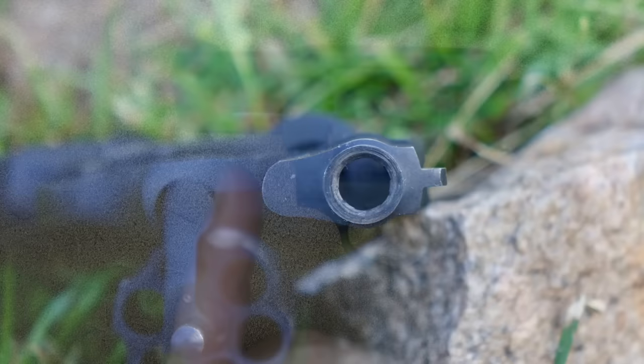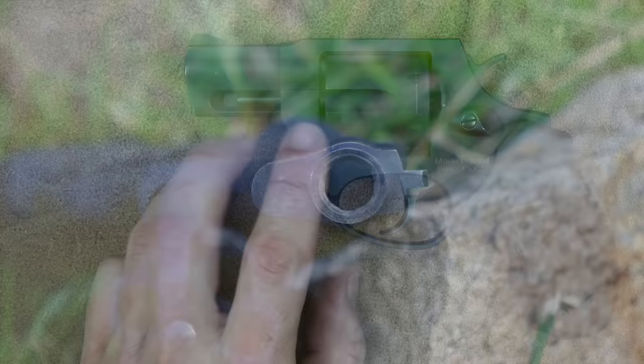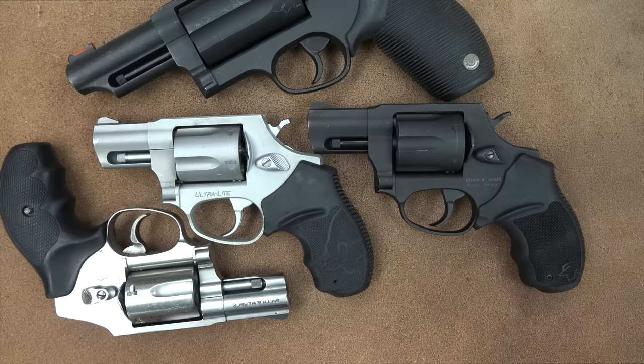The barrel out front is going to be two inches long. Some small frame revolvers are two and a quarter, some are an inch and seven-eighths or an inch and three-quarters. This one is sort of in the middle right there at two inches.